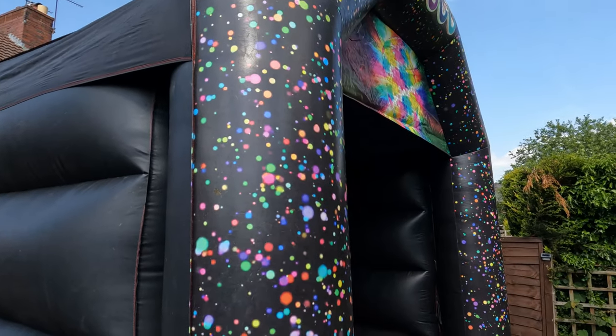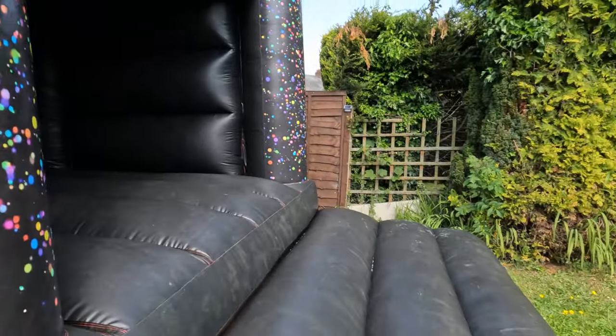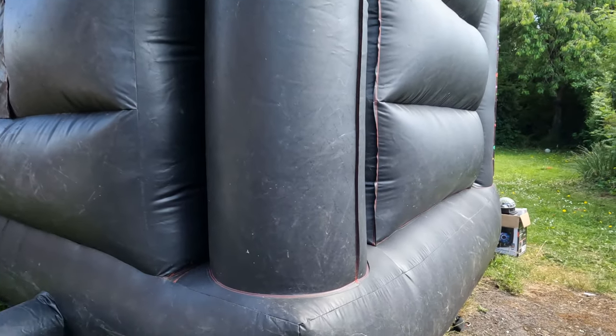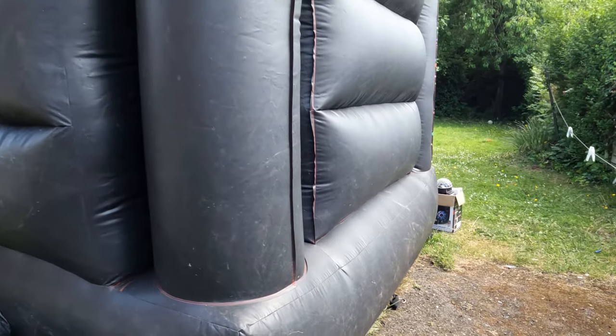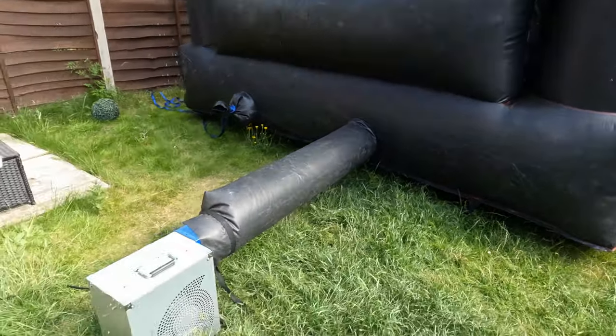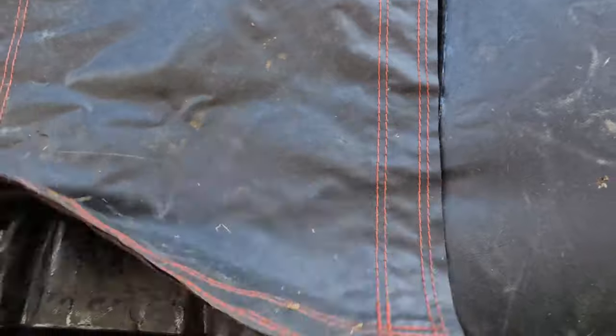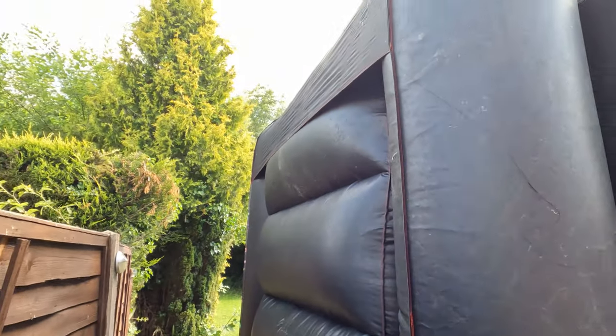Like I say, doesn't need a good clean. I'll keep it hooked in for a deep clean. Once it's been deep cleaned, we'll get the video uploaded anyway. Get the sizes on. I'd say it's about 12x15ft.